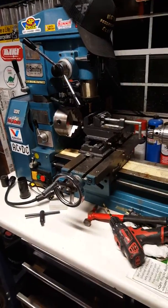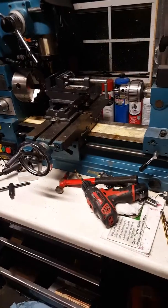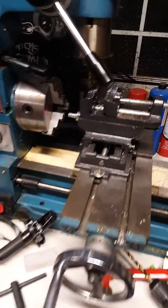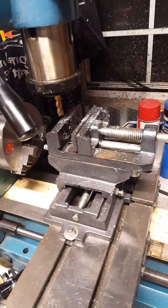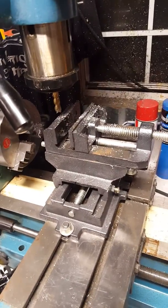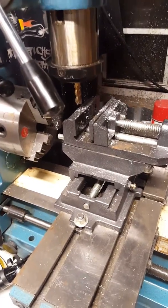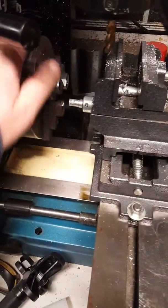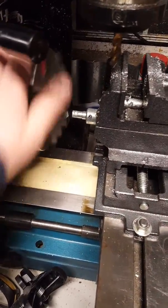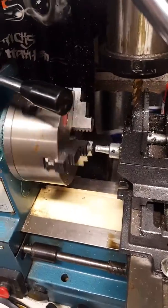This is my Smithy all-in-one milling, lathe, and drilling machine. If any of you guys or girls out there are thinking of making custom bikes, buy one of these machines because it is so versatile. Like I said, it's a three-in-one.